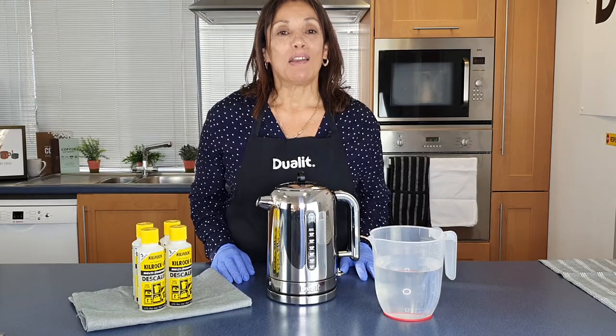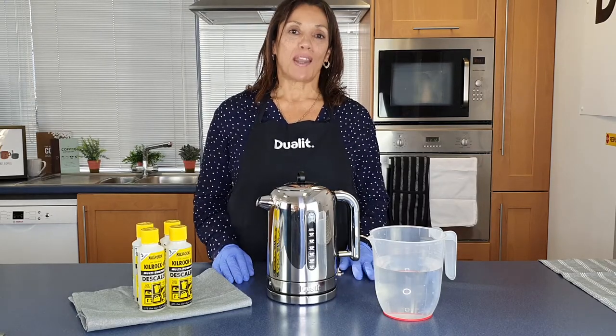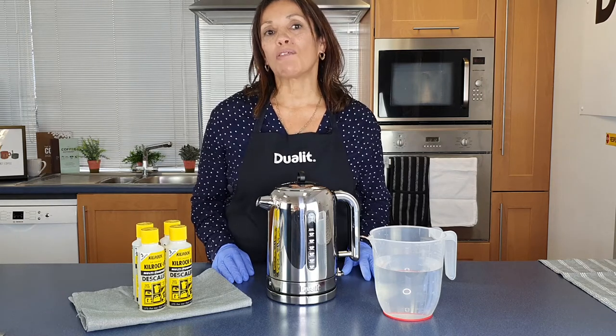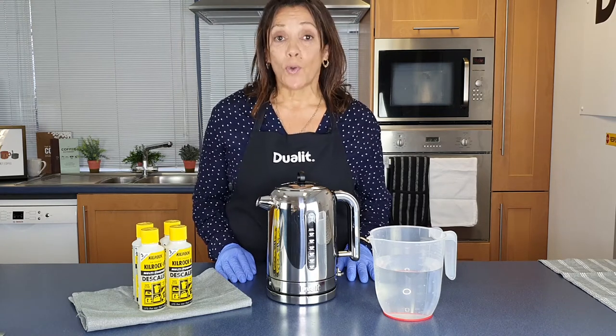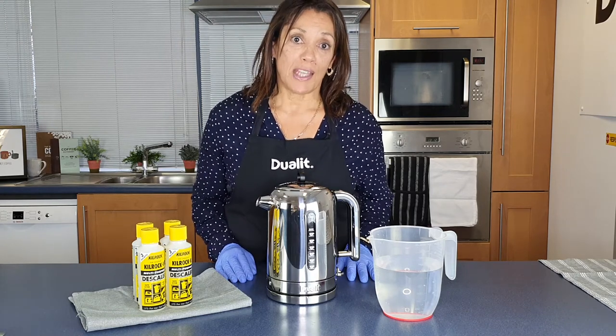Hi, it's Pauline here from Jewllit. Now if you want to prolong the life of your kettle it's always good to descale on a regular basis, and today I'm going to be showing you how to do that. It's really quick and simple but before we start I will take you through a few safety measures first.